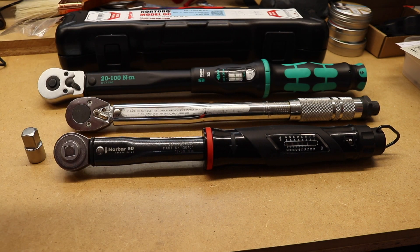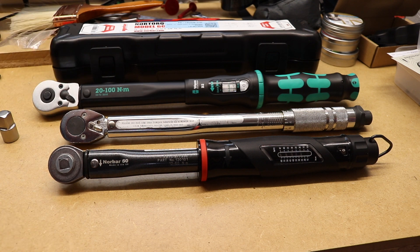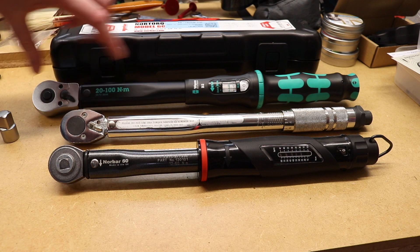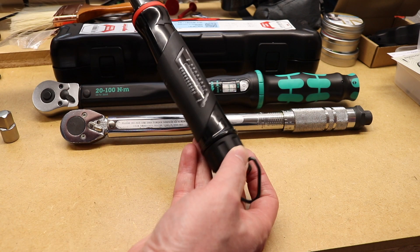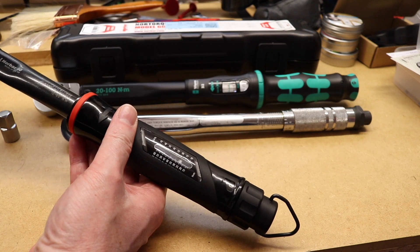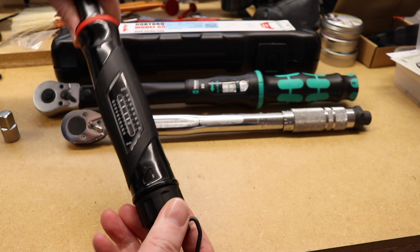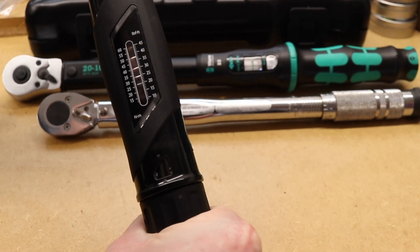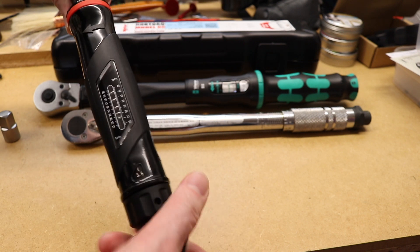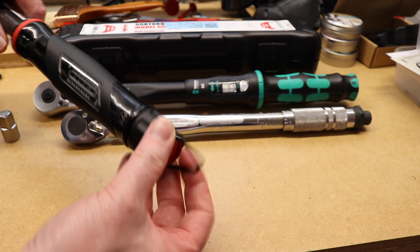The design resembles the Vera torque wrench more than the Laser. The Laser is completely metal; this Norbar has the front metal section same as the Vera, and then a plastic handle with the setting window for foot-pound and newton meter readings. Adjustment is through the dial at the back - you get 0.5 newton meter graduations as you turn it, which moves the spring and the setting point. Once you have the setting you want, you push in to lock it in place, same as the Vera wrench.